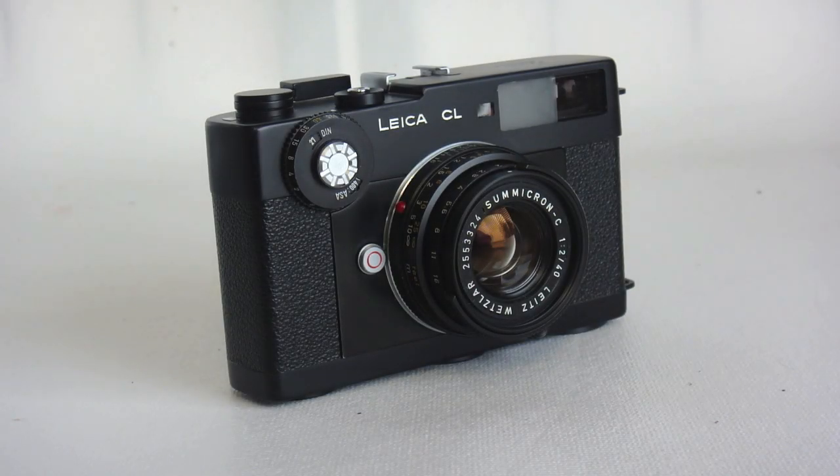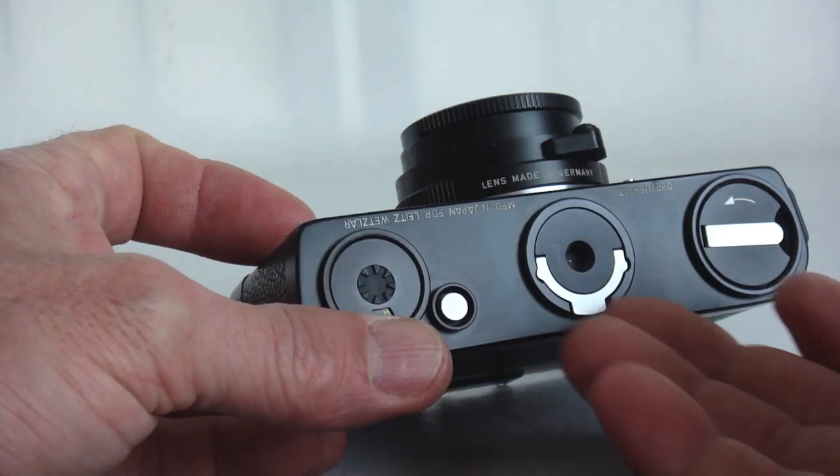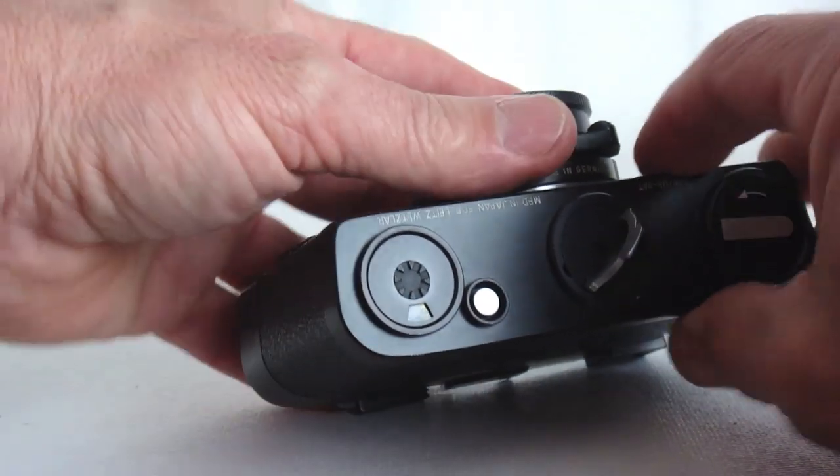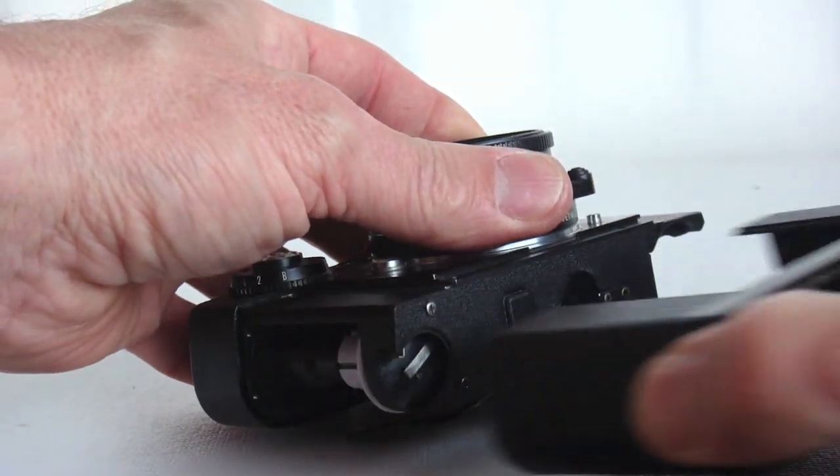Do not be intimidated by the Leica CL's heritage. The replacement of the diode to modify the meter to take a modern battery is simple and straightforward.